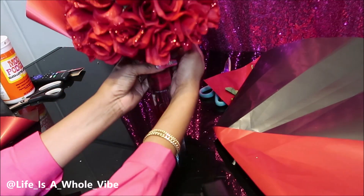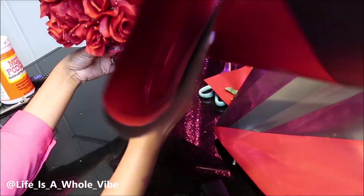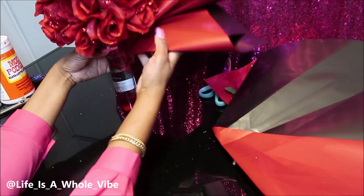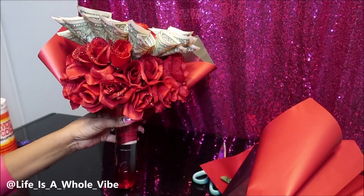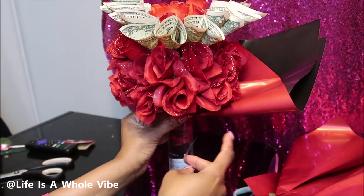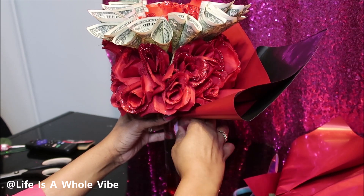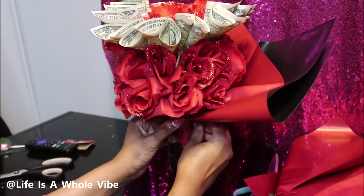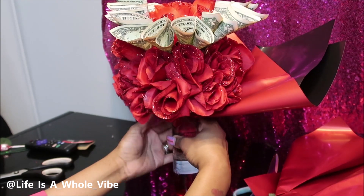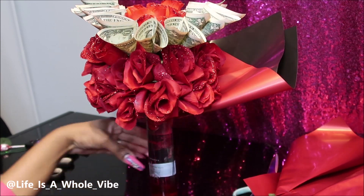What I did is I stapled it — you want to have those cute little triangle ruffles. I didn't want the floral paper to go all the way around because I wanted you to be able to see the front of the Ciroc bottle. So I only put the paper towards the back. I thought it looked nice that way, but you can put the floral paper around the whole thing if you want to — some people don't want to show the bottle.